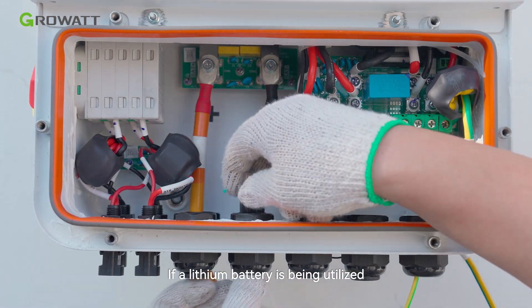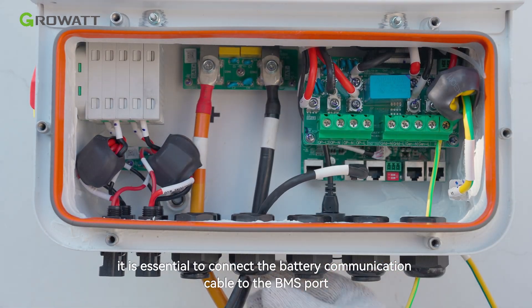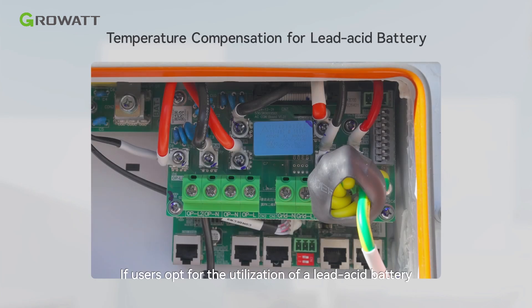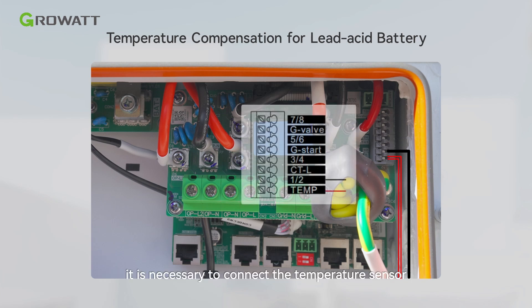If a lithium battery is being utilized, it is essential to connect the battery communication cable to the BMS port. If users opt for a lead-acid battery in order to use the temperature compensation function, it is necessary to connect the temperature sensor to both port 1 and port 2 of the functional interface.